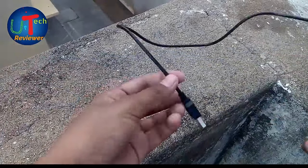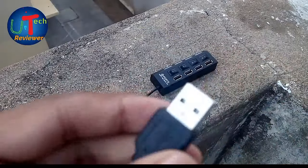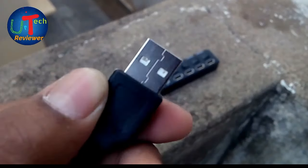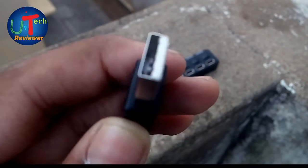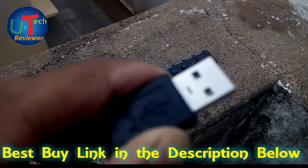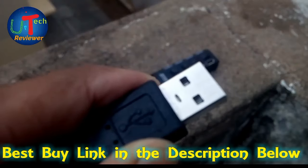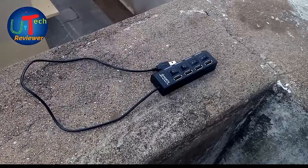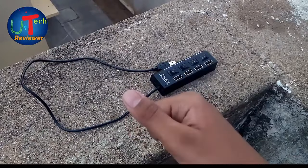The USB port is not made up of very good quality — it's just cheap plastic. The male USB jack is not chrome plated or gold plated. If you need one, just check the link in the description below. Have a good day, thanks for watching.